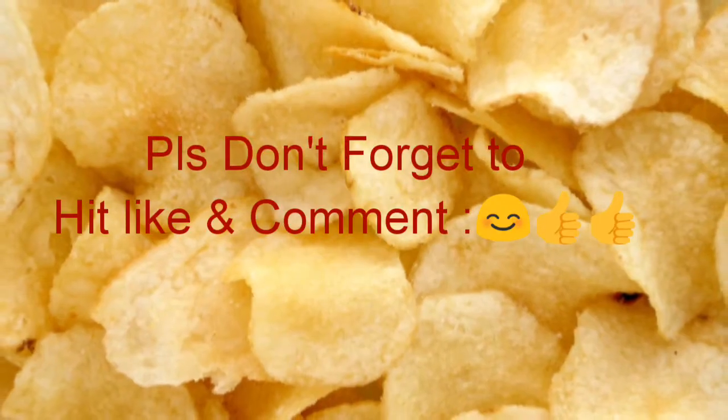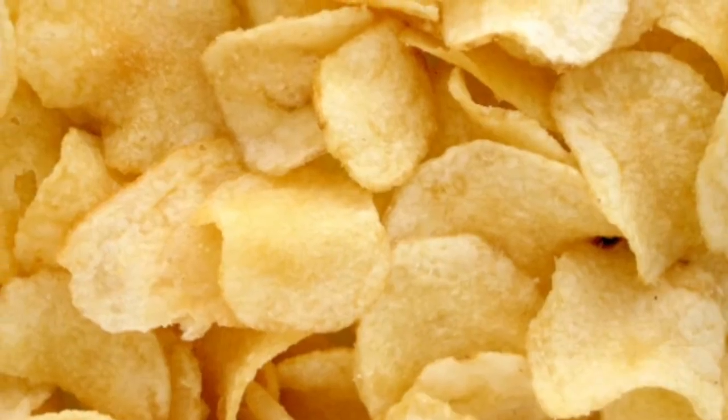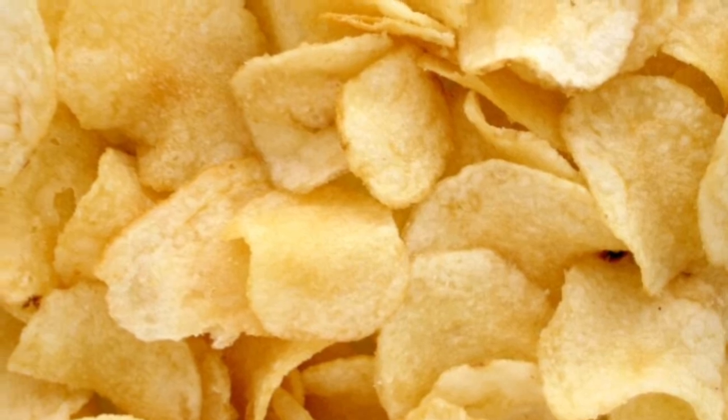If you like this recipe, please like, share, and comment. Friends, I will see you in the next recipe. Until next time.